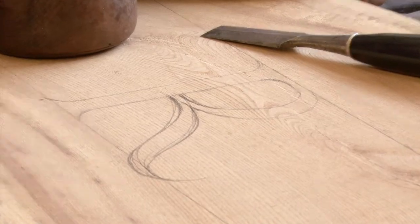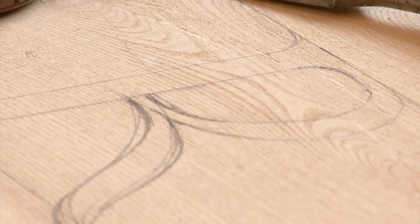This is a piece of elm, very well seasoned, so it's very very hard. I'm just going to carve a capital R into it just to show how hard it can be. It's brilliant to carve into like this because it's very very close-grained, so the cuts are very very crisp, but the flip side of that is it's harder to work — it's not so soft.